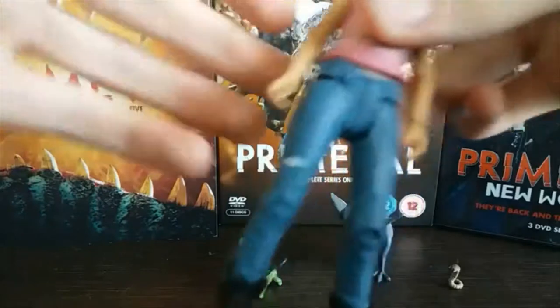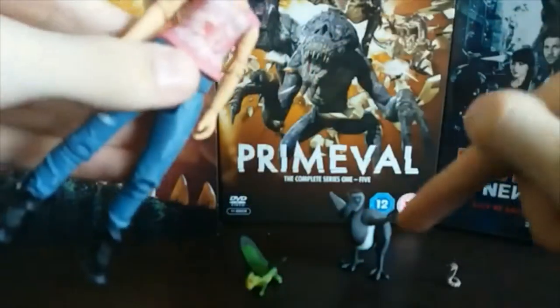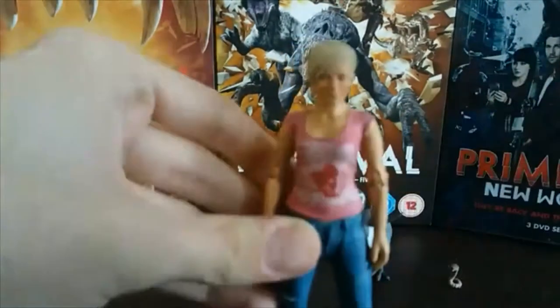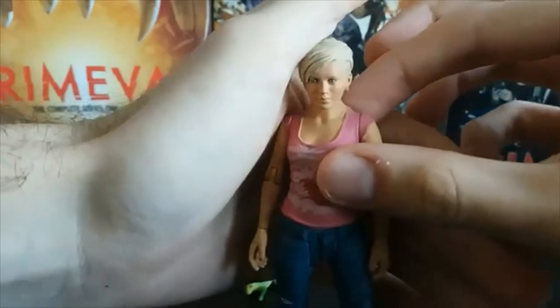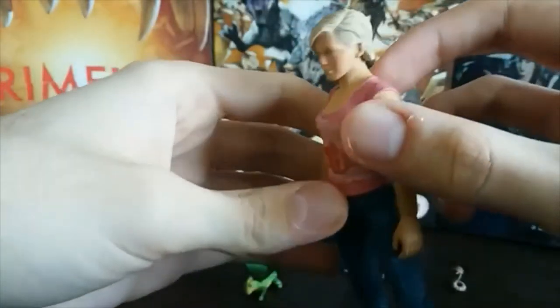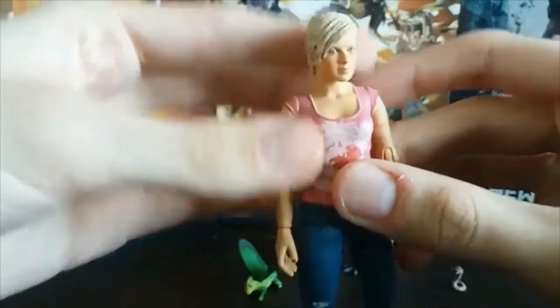The first figure is the Series 1 Abby Maitland. This clothing is how she appears in Series 1 Episode 4, which is the dodo and parasite episode. The face first of all looks just like Hannah Spearritt — I think they did a really good job capturing her facial features. The hair looks excellent, the detail is really good, the eyes are very striking blue, and the nose and mouth are excellent.